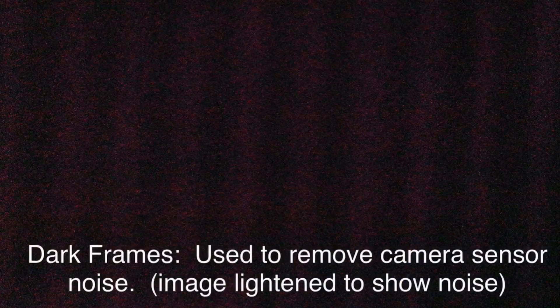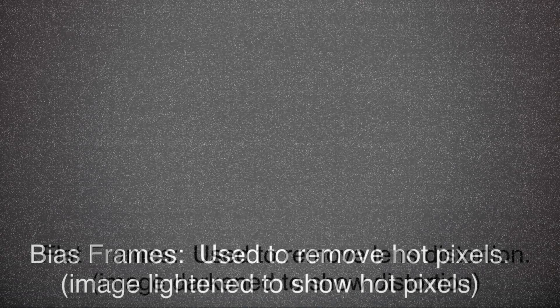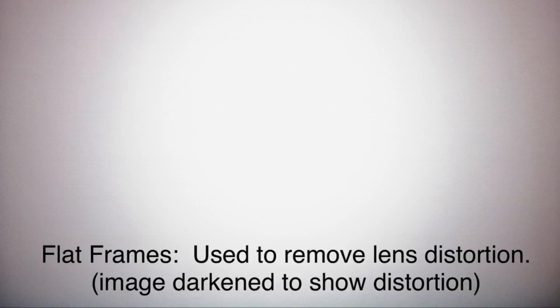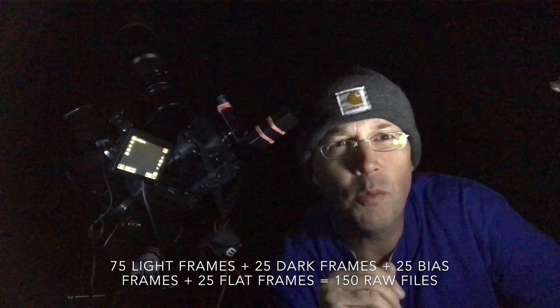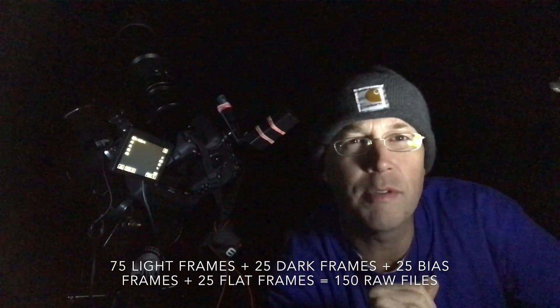It's 9:40 right now. Two and a half hours will take me to 12:10 in the morning. When that's done, I'm going to take the other kinds of photos I need for stacking. These include 25 dark frames, 25 bias frames, and finally 25 flat frames. All in all, I'll be gathering around 150 different types of images tonight, which after stacking in Deep Sky Stacker will give me one relatively noise-free image of Andromeda, which I'll then finish up with Adobe Lightroom.